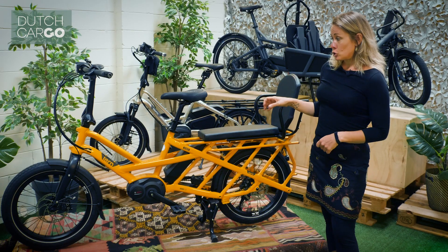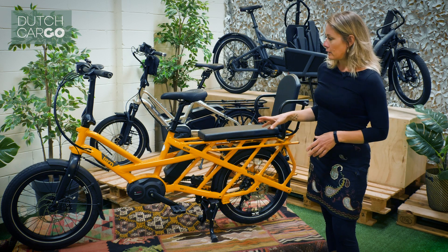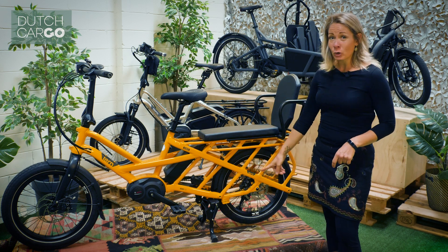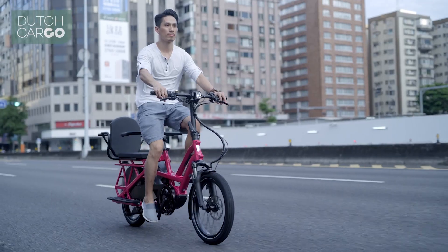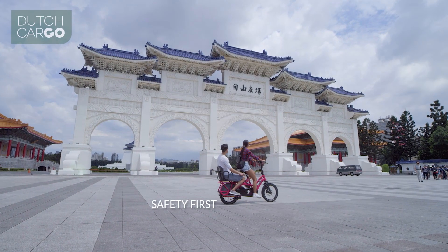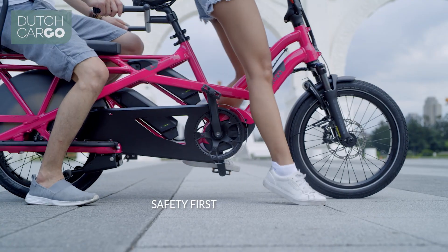This particular bike is a Tern GSD, which is really nice because it rides like a normal bike. But as you can see, the wheels are quite small, giving the bike a low center of gravity, so it makes it easier and more stable when you're riding. And your feet are quicker on the floor if you need to stop.